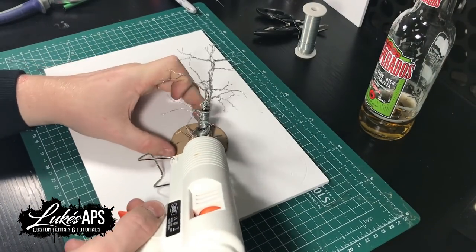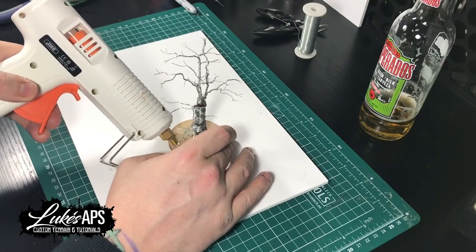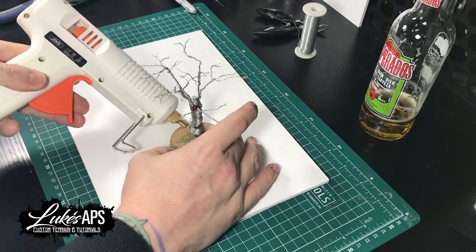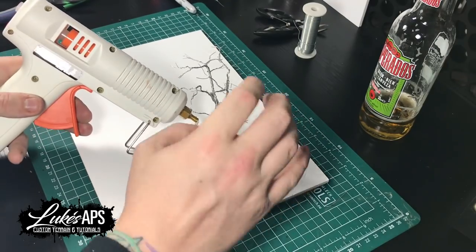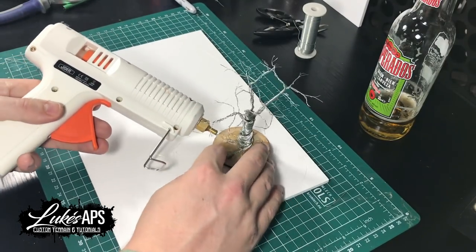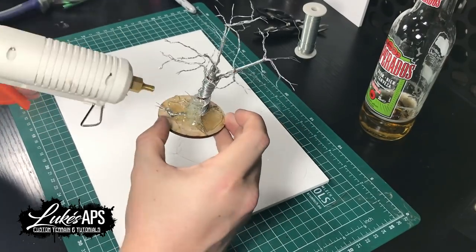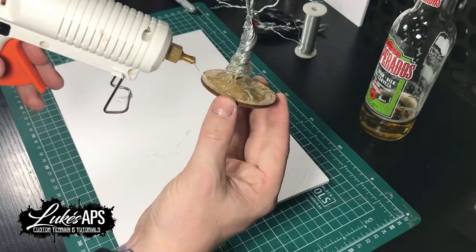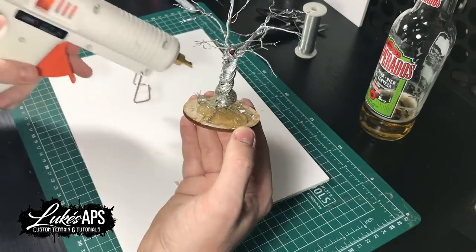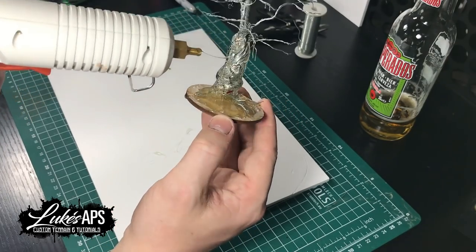Just twist it into the shapes that you want, then get your hot glue gun to glue it down to a base — any base will do. While you've got the glue gun out, go over the whole tree. Make sure your glue gun is as hot as it'll go because you need it quite runny, so as it goes on the trunk it'll find its level and sink into all the gaps the wire has made, giving you a nice structure to work from.